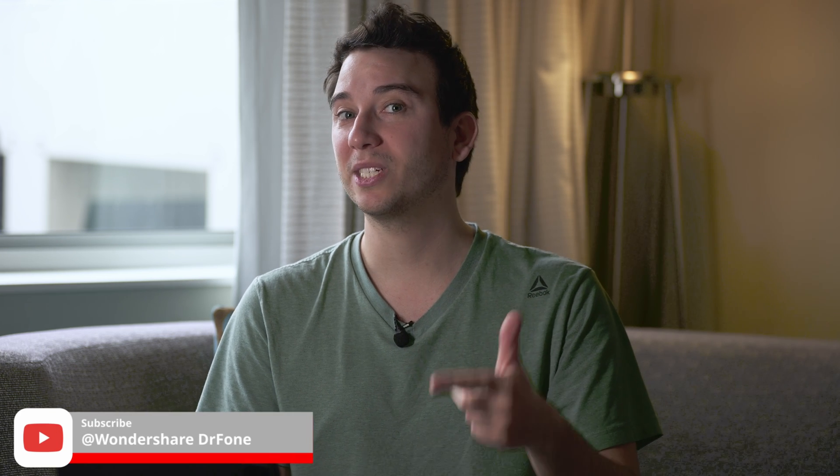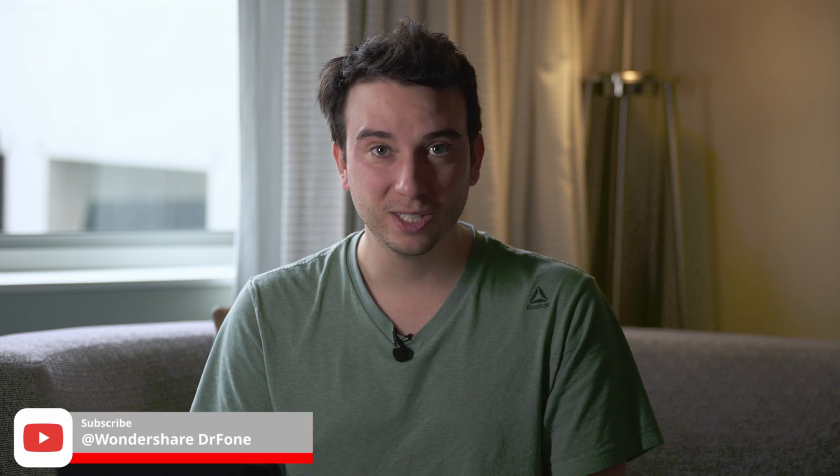While you're at it, if you want more great content like this with tips, tricks, and tutorials on all things smartphones, be sure to subscribe to our channel and hit that bell.